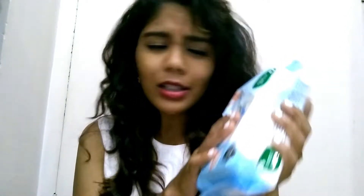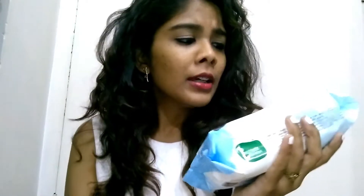These wet wipes are really so good. This is how the packaging looks — just like normal wet wipes. It has a peel-open cover on top; you just peel it and take your wet wipe out. It currently has 20% off.